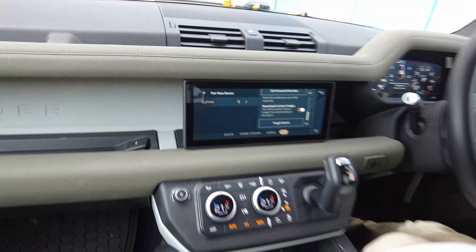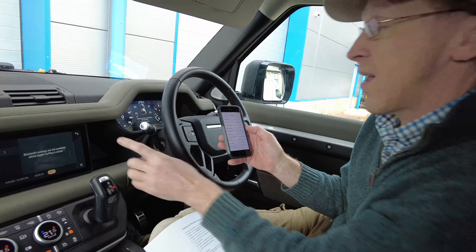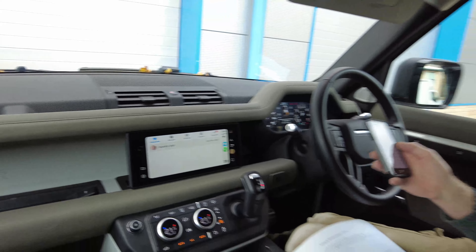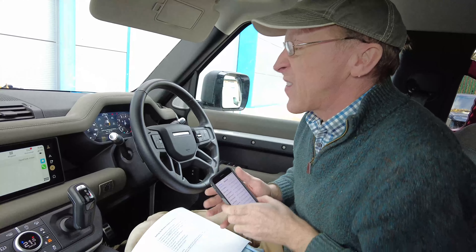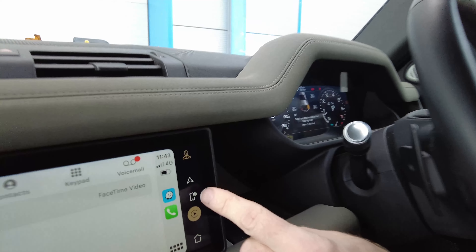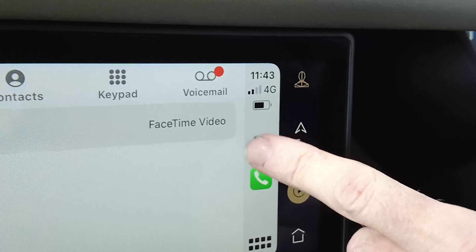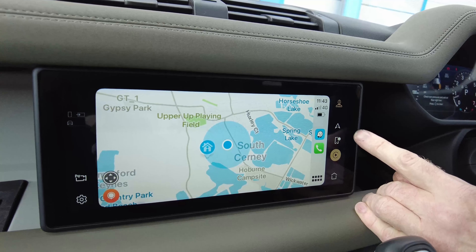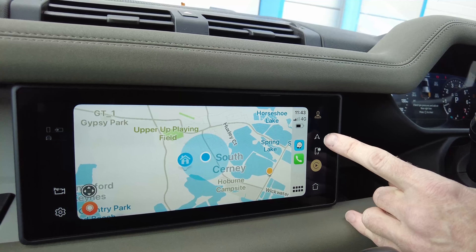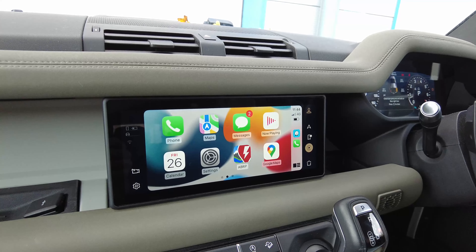Select 'Use CarPlay' and we should be all set up. Look - we've now got the CarPlay symbol there and CarPlay has all come up, so we are connected. You'll notice the phone symbol in the menu now has a little CarPlay indicator on it. If you press the tile section it will show you all the apps you've got installed that are running or that you can run through CarPlay.